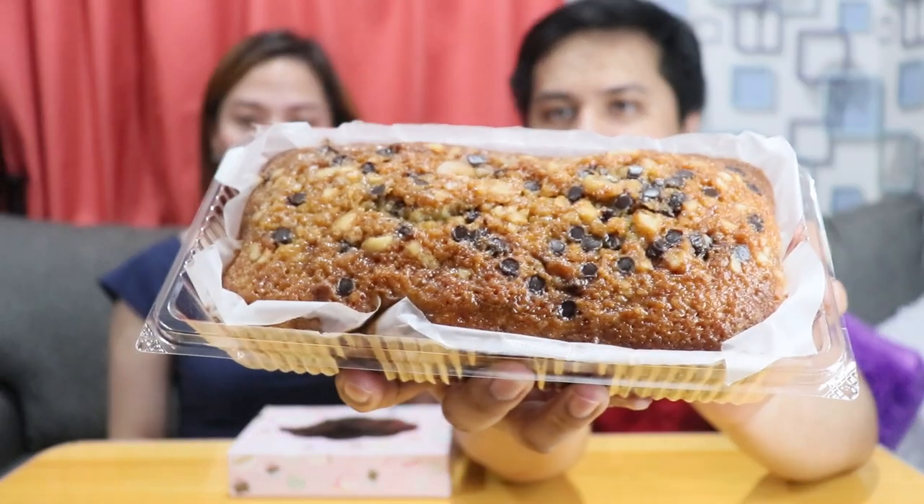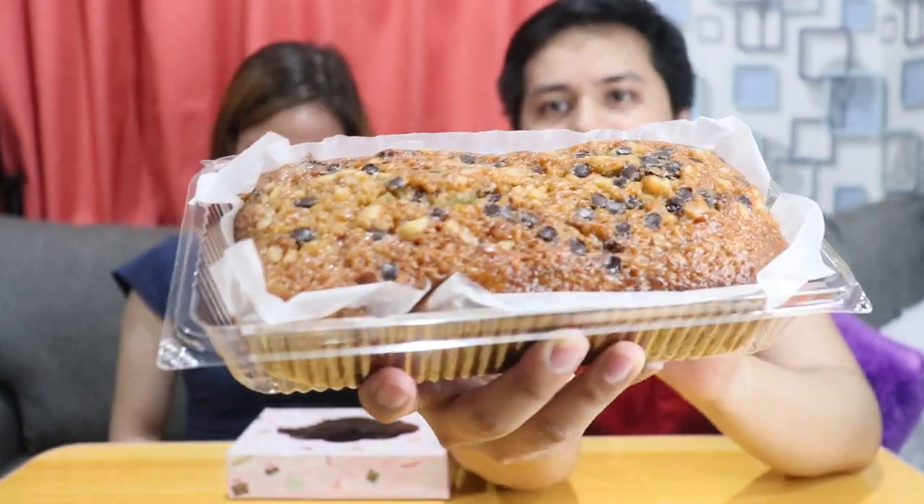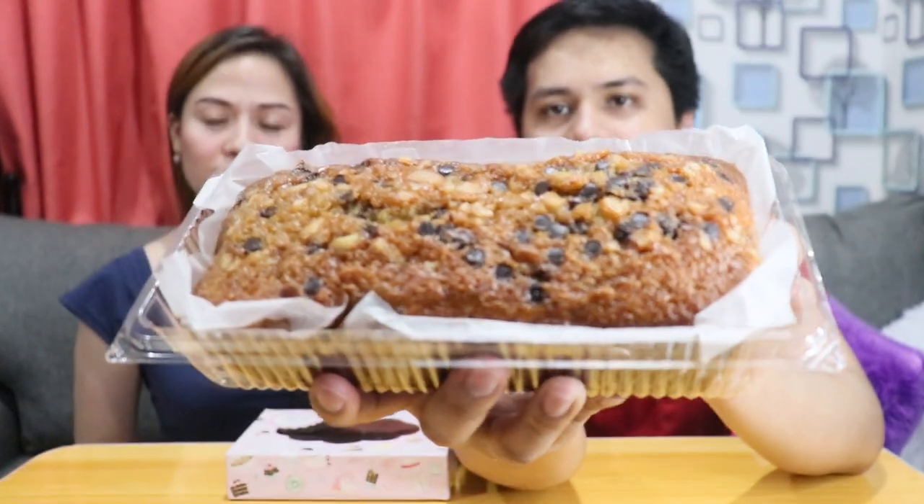Hindi pa doon natatapos yung pagtest natin kasi syempre, after ng meal natin, dapat may dessert. Ayan yung banana cake with choco chip and cashew nut. Kitang-kita nyo naman — ang unang tingin nyo palang sobrang sarap na. Siksik na siksik, hindi tinipid. Yung packaging niya, ang ganda — transparent na styroplastic. Parang yung mga mamahali. Magkano ba talaga to? 800 grams siya for only 200 pesos. Napakamuha lang pala talaga. Pero pag tinignan mo, talagang siksik na siksik. Hindi tinipid. Masarap na tignan, and mamahalin tignan. Napakasarap yan.